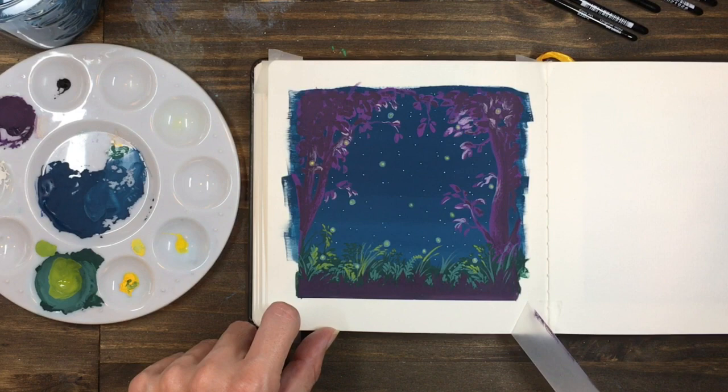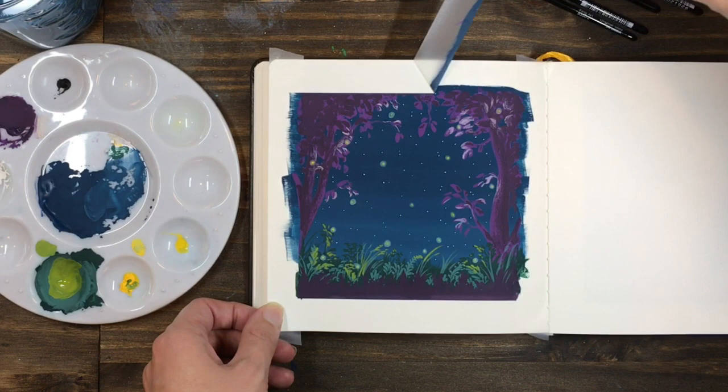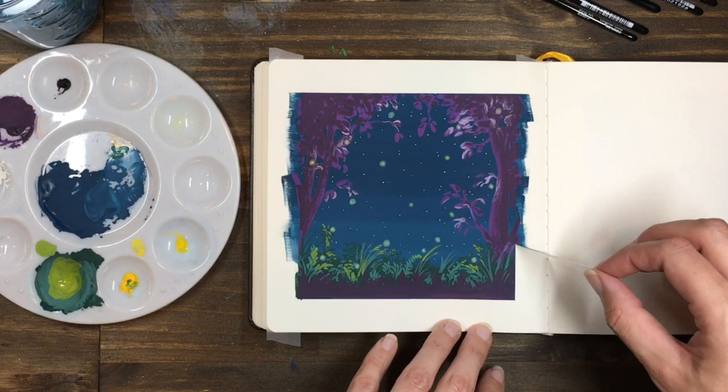This painting is inspired by those magical summer nights where you're surrounded by the glow of the fireflies. We can use a little bit of artistic license to show how this glow might illuminate the plants and the trees around them.